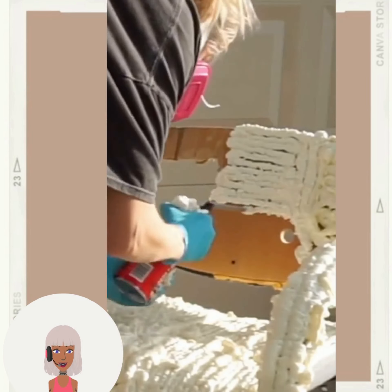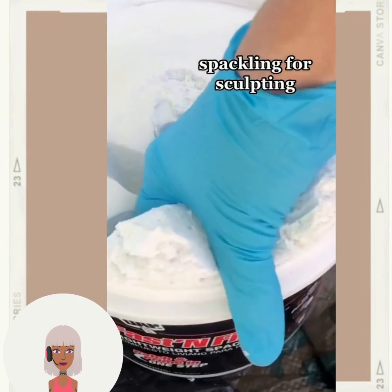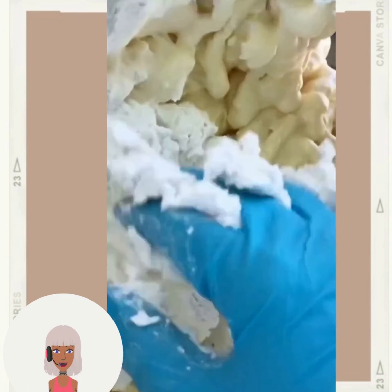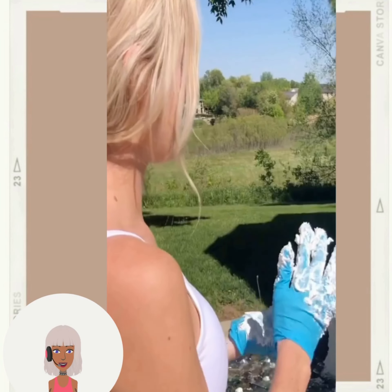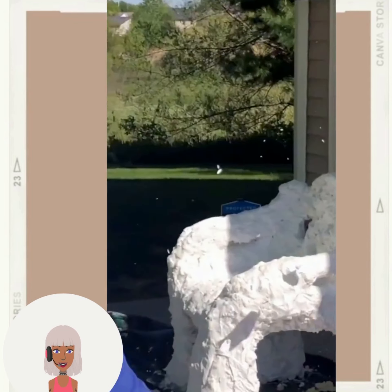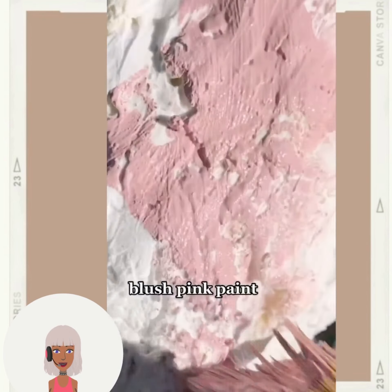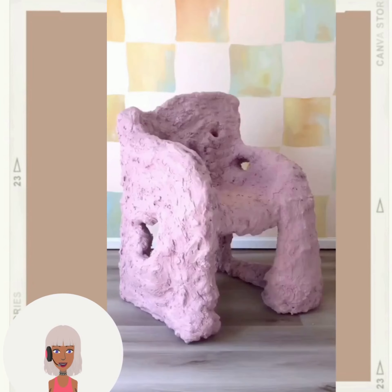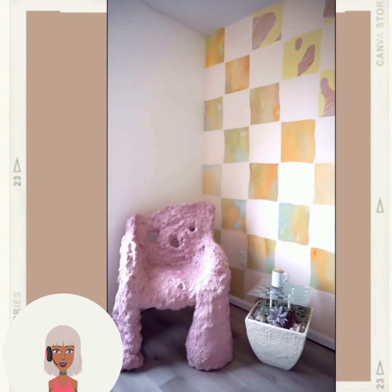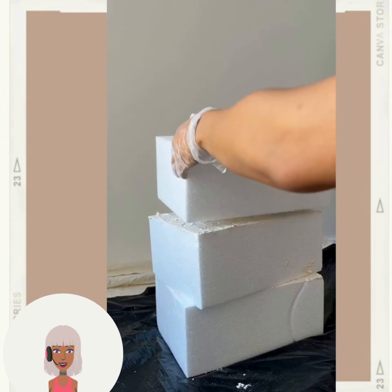Lots and lots of foam — what a foam chair. Okay we gotta find some better ideas, this is crazy. Is this a functional chair that we can sit on? That's my question. Oh, she painted it pink, that's interesting. I'm not a fan of that — I'm sorry, it's too weird looking.